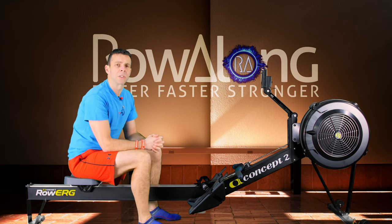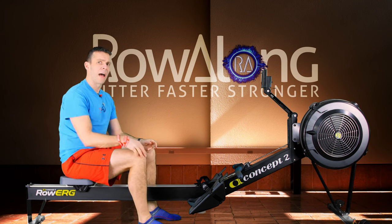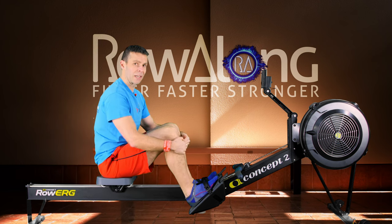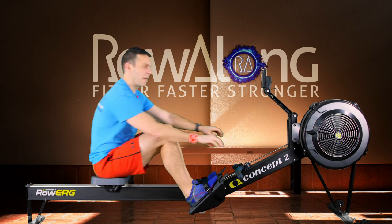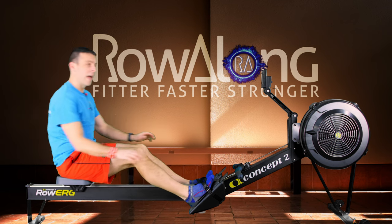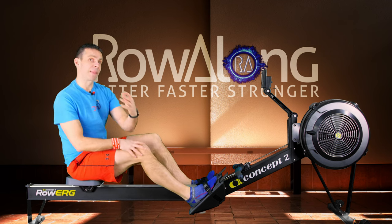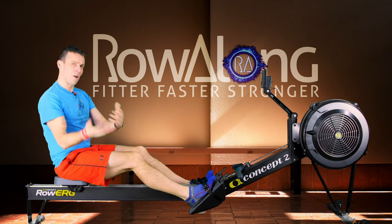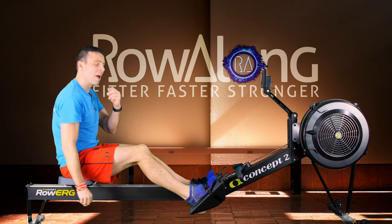One of the more common ways people suggest to do a start is half slide, three-quarter, half, full. You start right about here — naturally where you'd be sitting anyway — and you do your half, then come in a little bit further for your three-quarters, a quick half, and then get straight into the full stroke. It's a little bit awkward and you kind of have to learn how to do this one because of the differences in where you are, but I'll try and get it right.